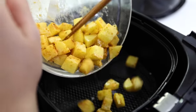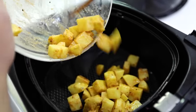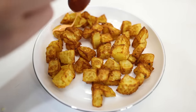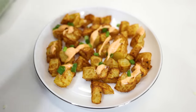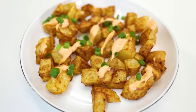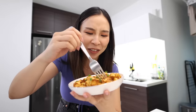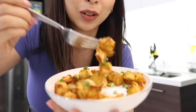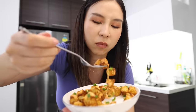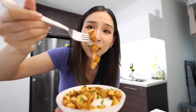Now these potatoes are ready to go in the airfryer for five minutes. My potatoes are cooked — I'm going to top it off with my spicy mayo and sprinkle some spring onions on top. Voilà! This actually looks so good, but I've never had this type of potatoes for breakfast. Oh, they're all stuck together — they just don't want to leave each other!